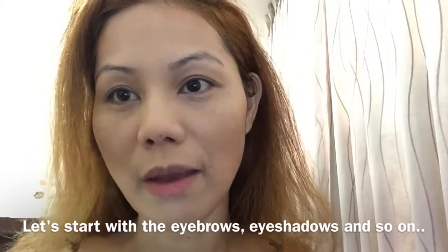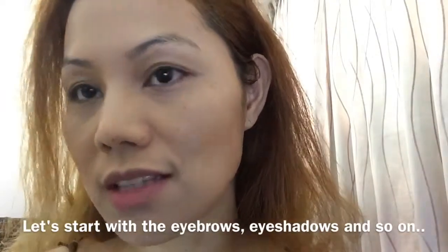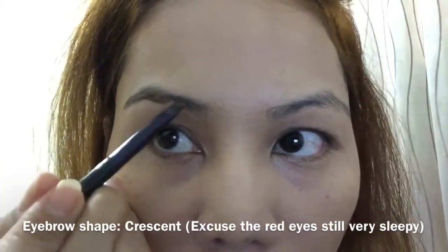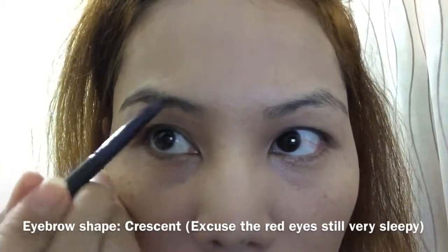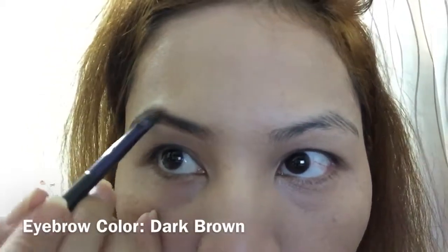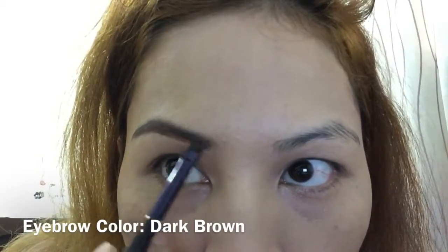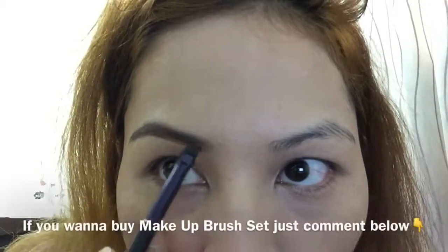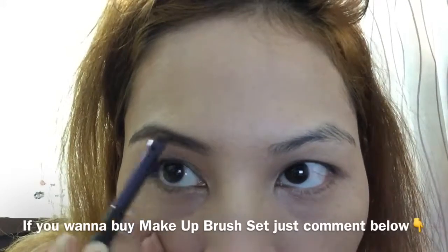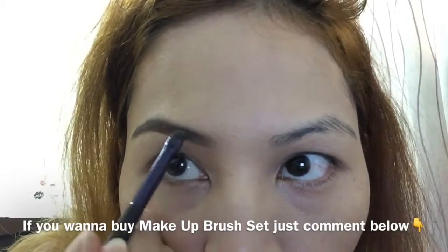Now let's start with the eyebrows, then the eyeshadow, the cheek, and then the hair and the rest of the look. For the celebrity look we will have a crescent-shaped eyebrows. It's really great if you have an angled brush because it can help you shape your eyebrows — if you want to buy one, I can recommend affordable and great makeup brushes.